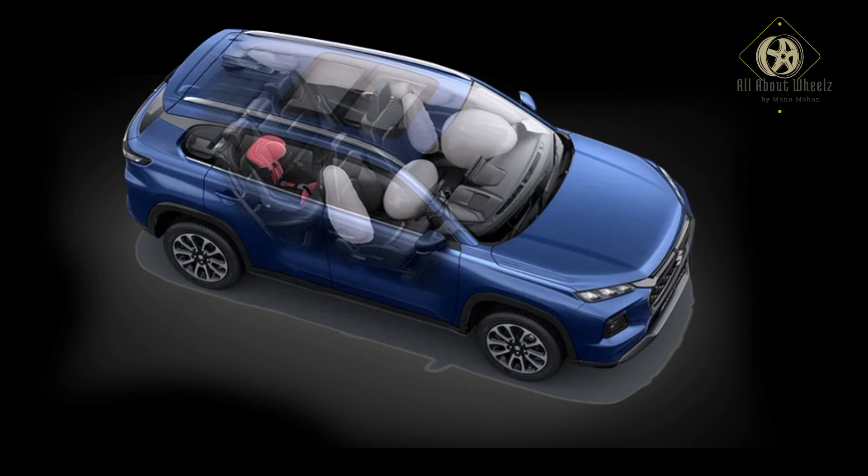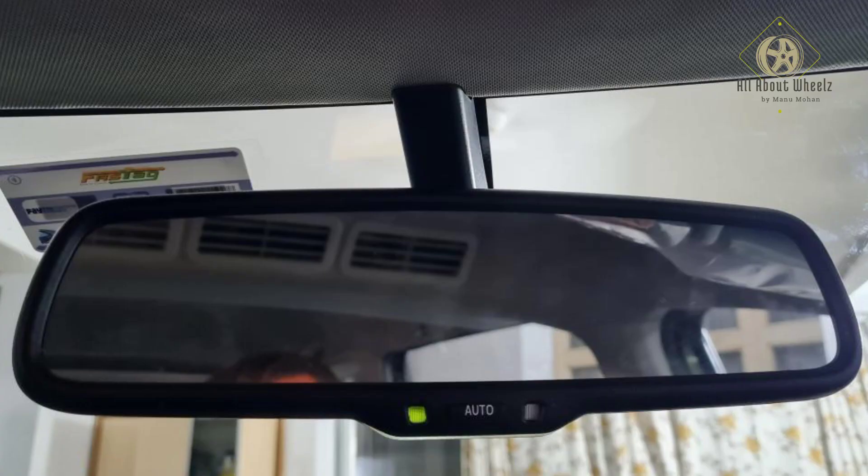For safety, the Fronx comes with six airbags, Hill Hold, ESP, and an electrochromatic rearview mirror, among many safety features.